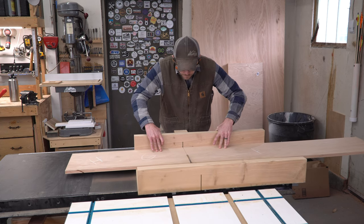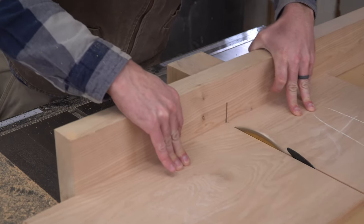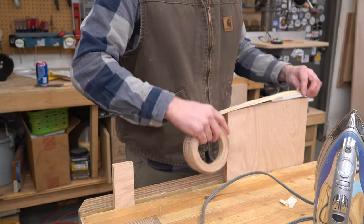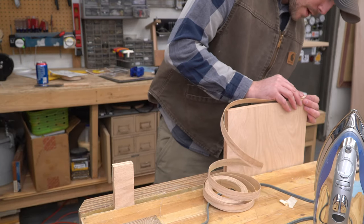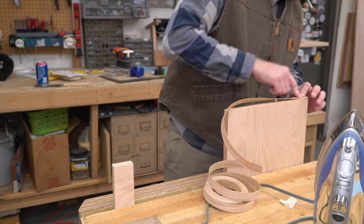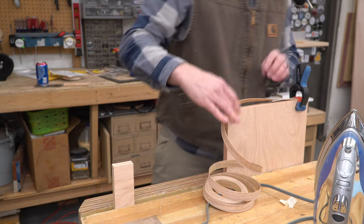I pulled out my crosscut sled and cut all the pieces to length according to my crudely sketched diagram. This right here is the first time I ever used edge banding, and just like on prom night, I started off pretty cautious. Once I got the hang of it, it was quick and painless — the edge banding, that is, not the awkward teenage socializing.